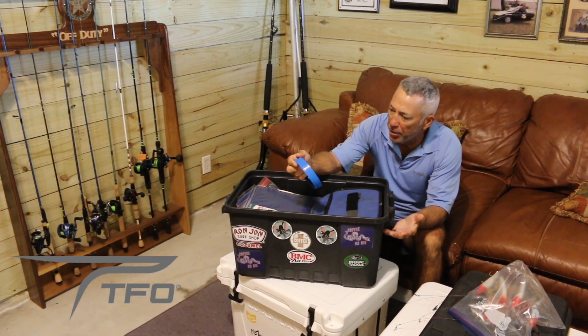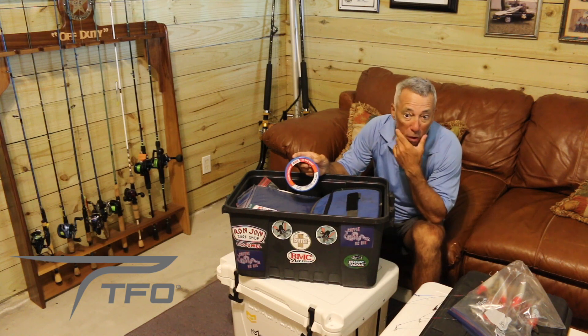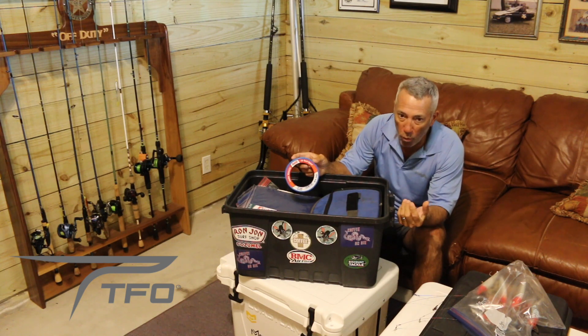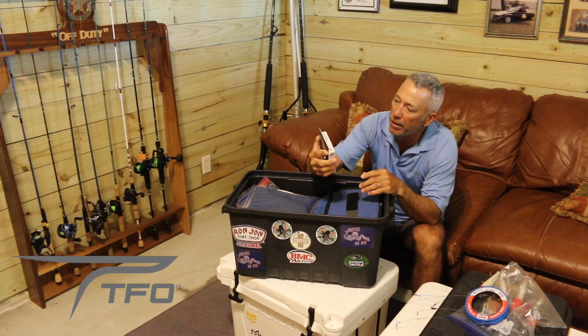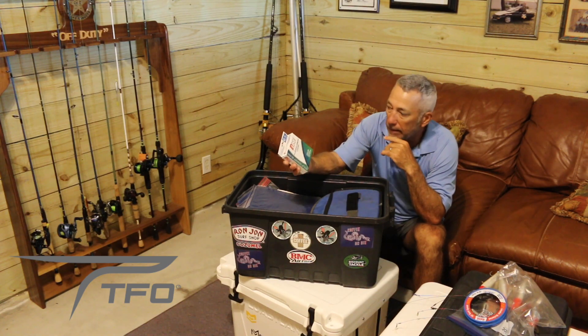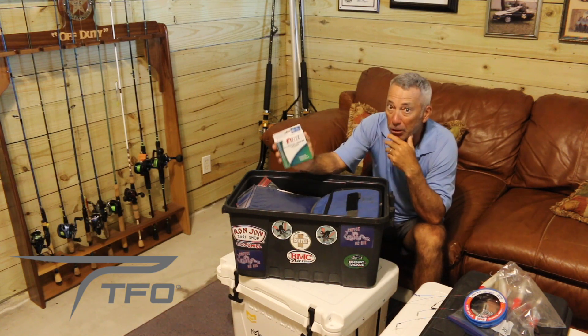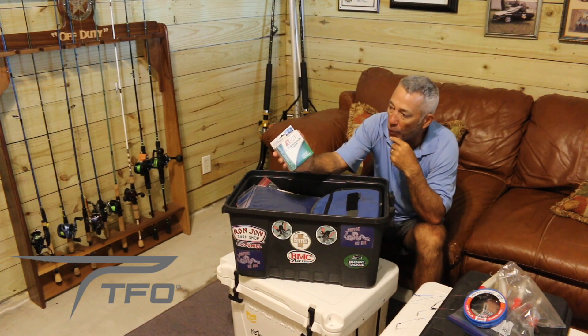I keep two kinds of leader material in the box. This is basic mono leader material from Andes — 50 yards, 50 pound. I don't use anything much heavier than that in the box, though I do have pre-made stuff made with crimps at 100 to 150 pound. I also have some fluorocarbon leader at 40 pounds, which I tie to my slow pitch gear basically to help save a lure.